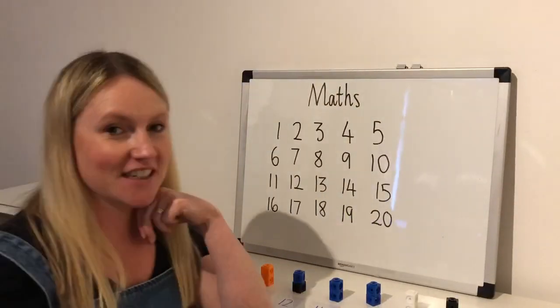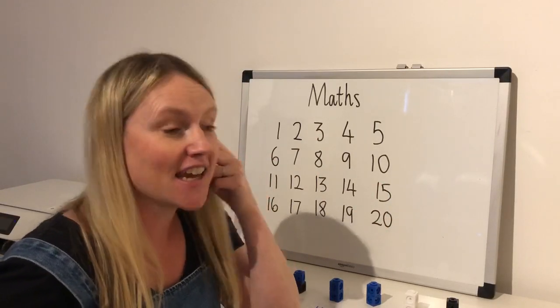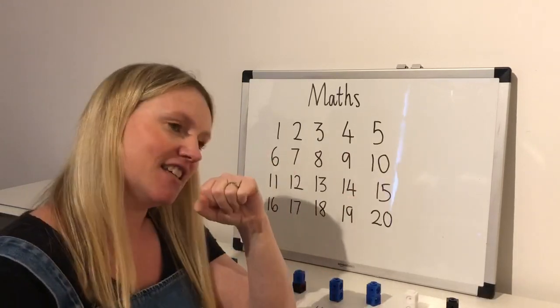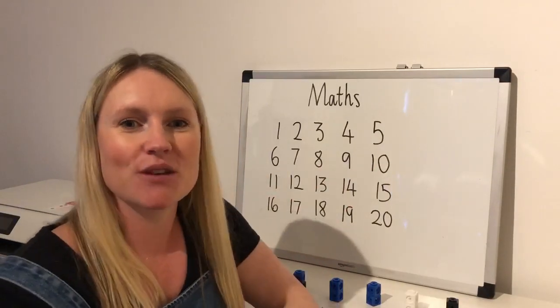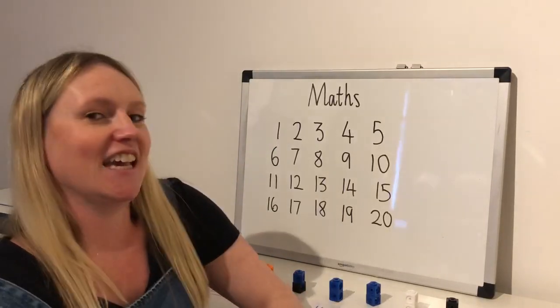Hi everybody, it's really great to see you Year One. Today we're going to be looking at counting in twos and we're going to be using lots of our math skills. To start off, let's get ourselves ready. We're going to count in twos — remember this is counting in our even numbers — and I want you to clap as you do it, really loud so I can hear you. Let's wake up the neighbors!